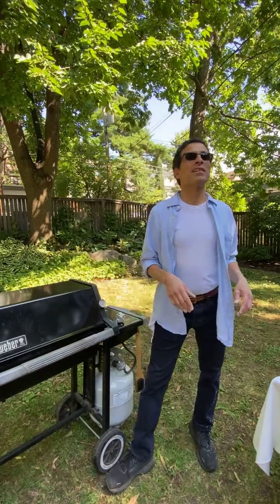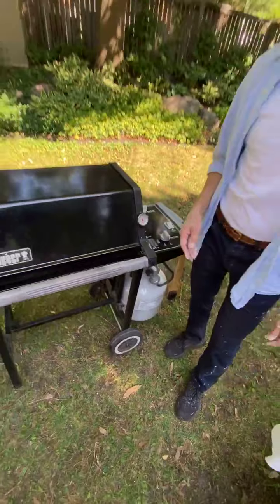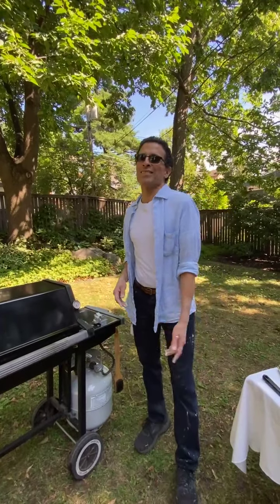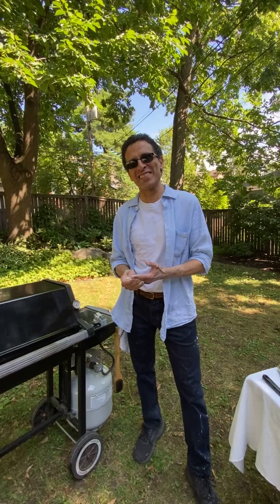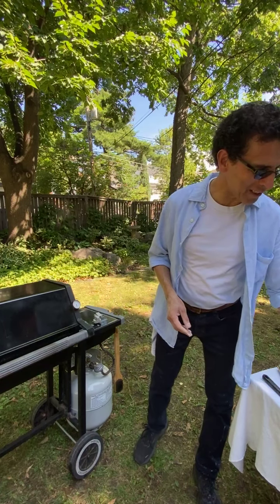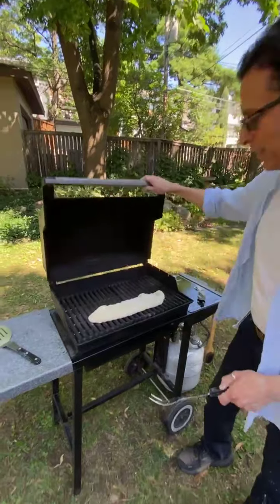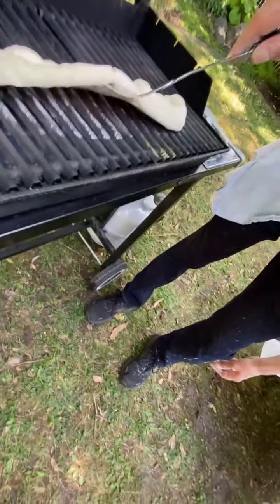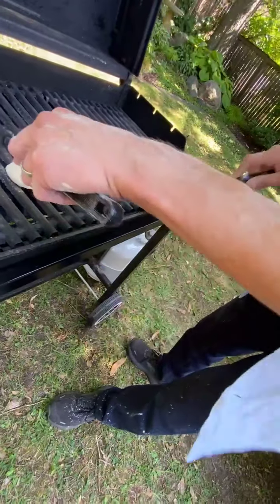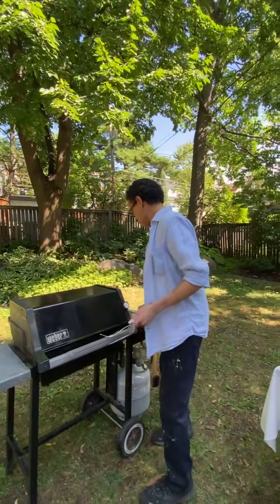The oven thermometer on this grill says zero — it's not accurate. You don't need one; you just get to know your grill, and it stopped mattering about the time it stopped working. Looking underneath: it's very slightly browning. I'm going to let it go further — it's still quite pale. The pro move when you can concentrate and there isn't a camera in your face is to be on high and pay close attention, maybe keep the lid up.